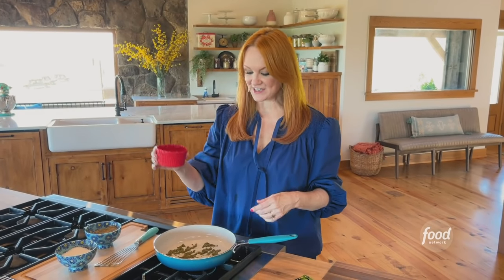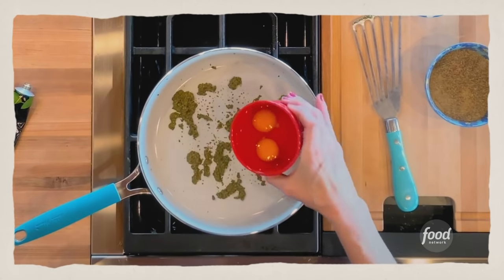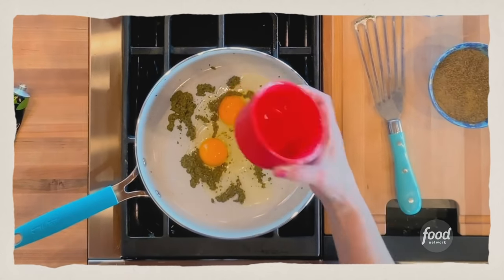I've got two eggs already cracked. When the pesto is heated up, the eggs go in. So while the eggs cook, I'm going to get the toast ready.